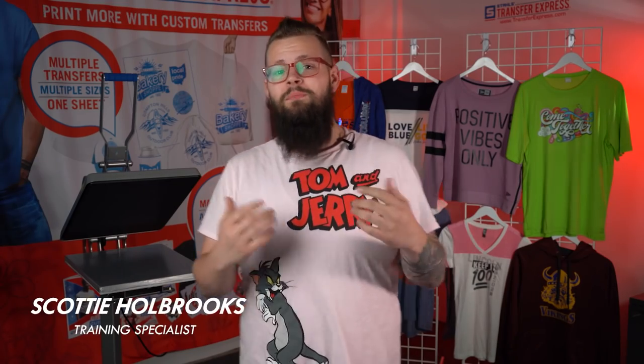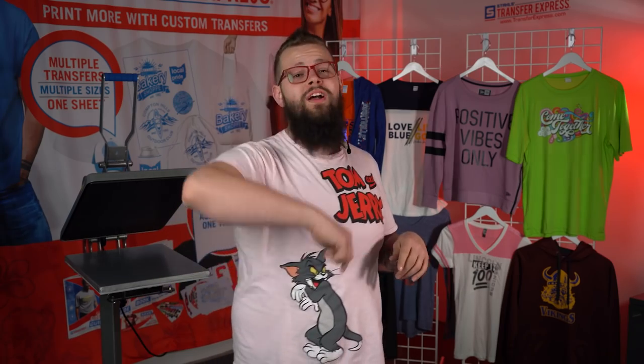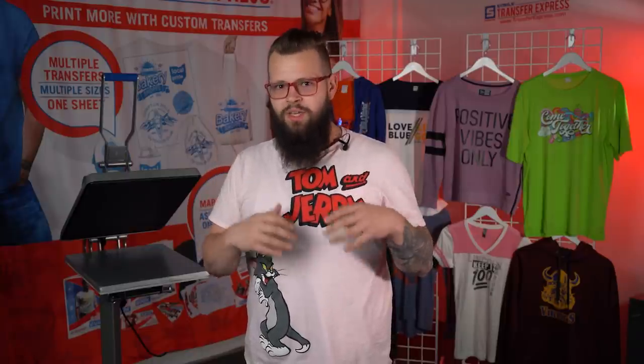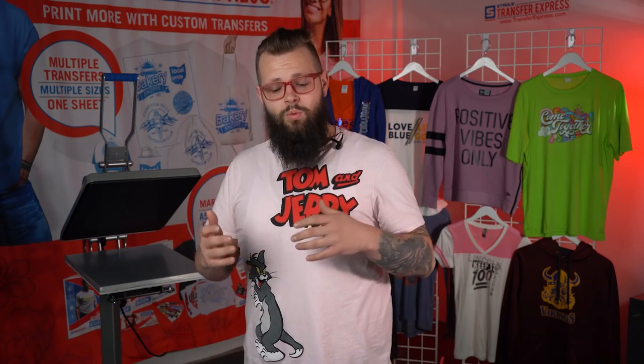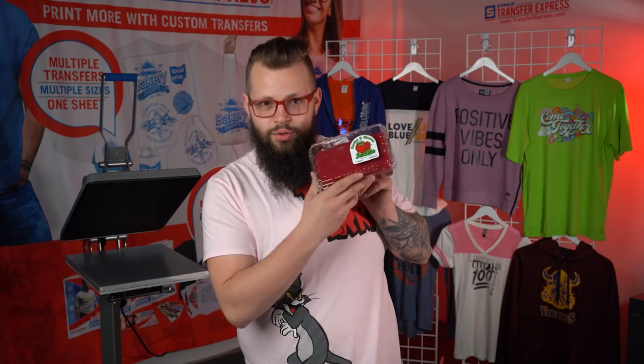What's up, you beautiful human beings? My name is Scotty from Transfer Express, and it's been a while since I've been here, so I hope you've all been good. Today we're going to talk about packaging. When we get packaging for a product that is not as fancy, you can tell the difference. Nice packaging really sets a product apart. We're going to talk about packaging in many different facets today, from wine glasses to food containers. Let's dive right into it.